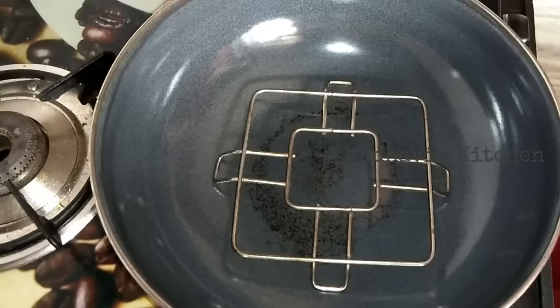Now we will pre-heat a pan. We will put a stand in the pan; if there is no stand, put a small plate. We will heat it on medium flame for 5 minutes.